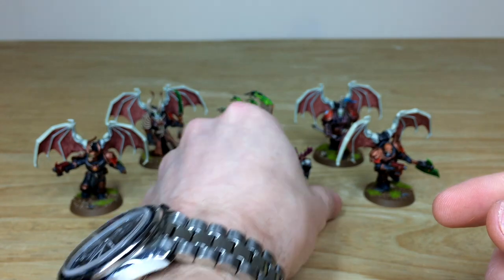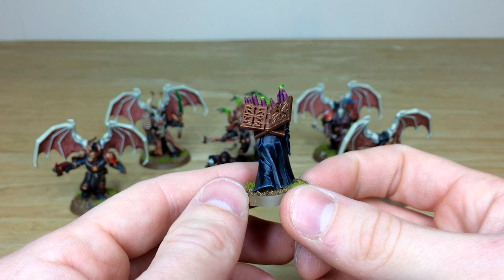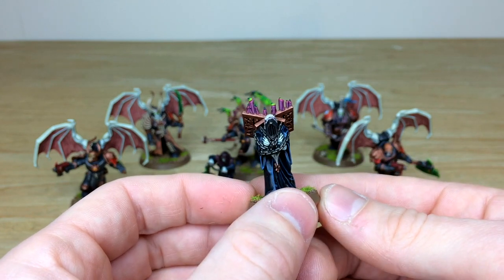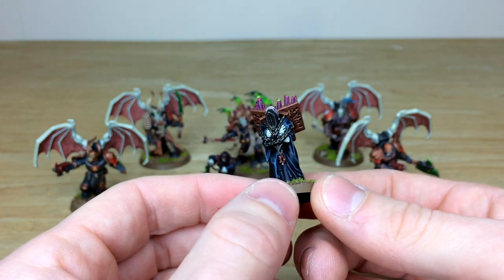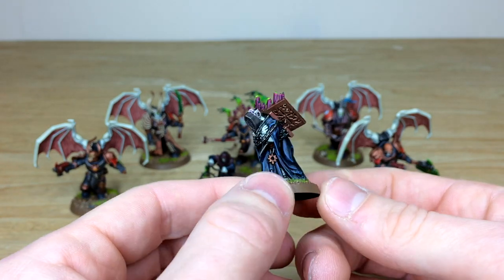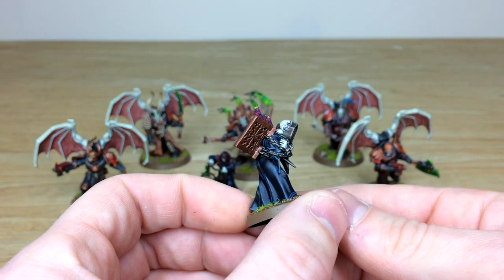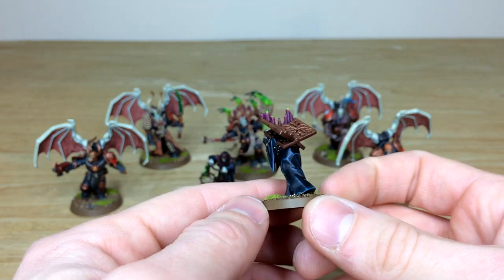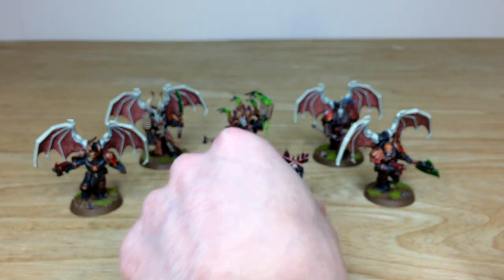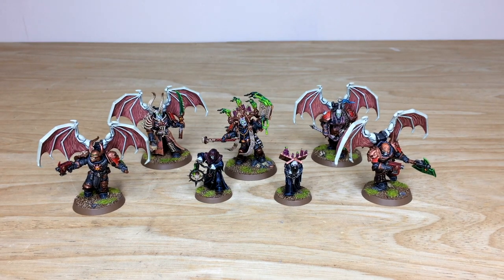The muted color palette on the skin is particularly nice. The second dark disciple — the book holder with candles — carries those green flame tips across the force. He has a really different look, almost like something from Silent Hill with that mouth part. Both models are lovely companions to the dark apostle. Up next we'll be looking at all the infantry, heavy support options, and some of the larger models.